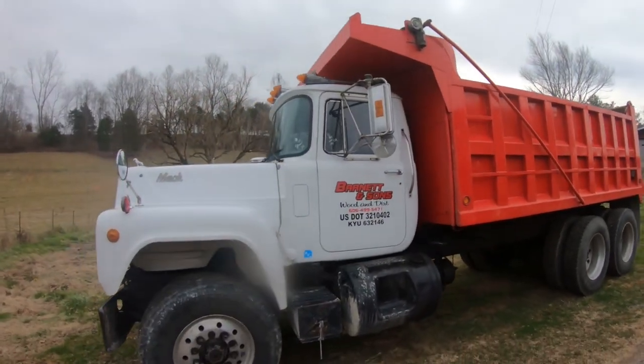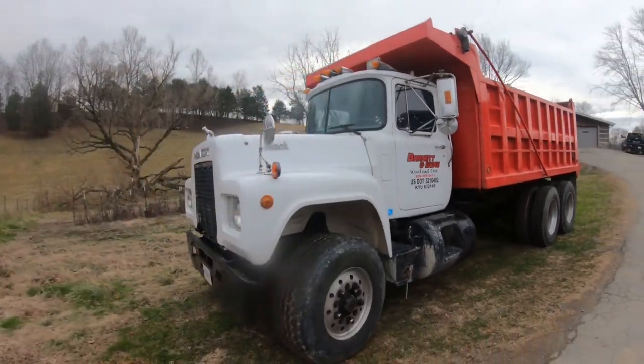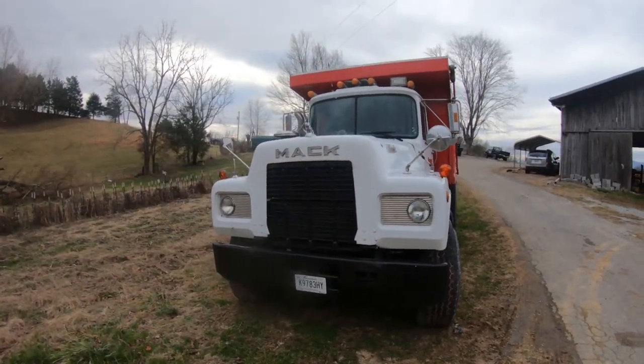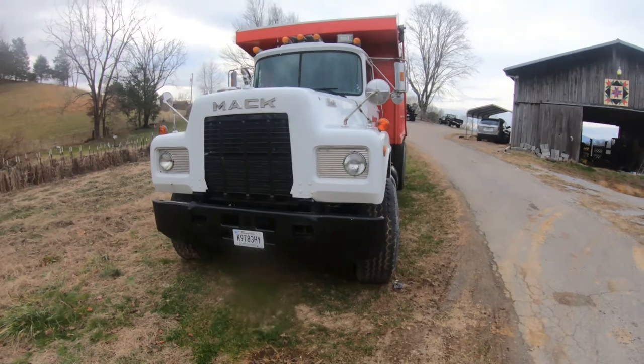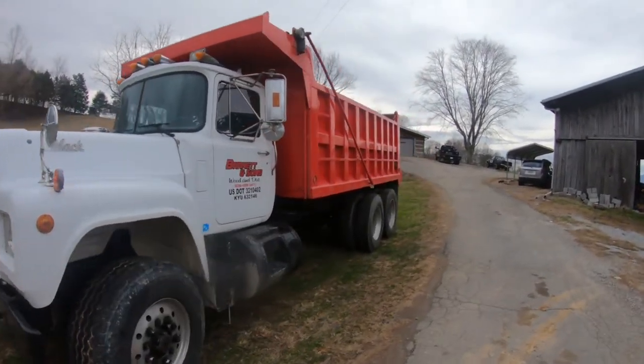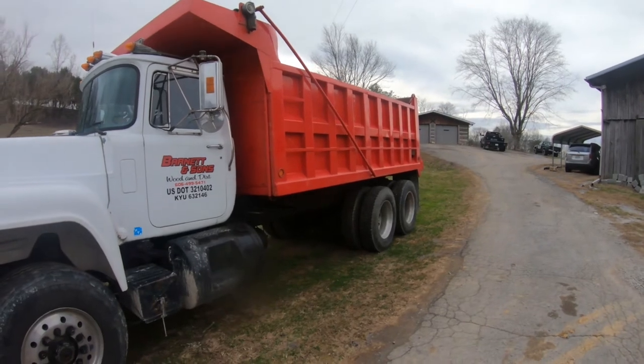All right, so this is our new dump truck. It's a 1990 model, R Model Mack. Pretty good deal on it. Went out to Covington, Tennessee and picked it up. In pretty good shape.